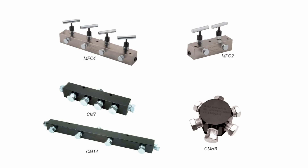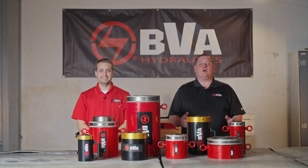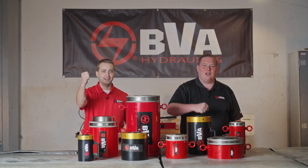We carry a variety of manifolds for multiple cylinder lift applications, as well as several check valves in case of pressure loss in the system. Always remember, good industrial practices recommend never exceeding 80% of the maximum load. Let BVA help you manage the load with ease on your next project. Let's lock and load!